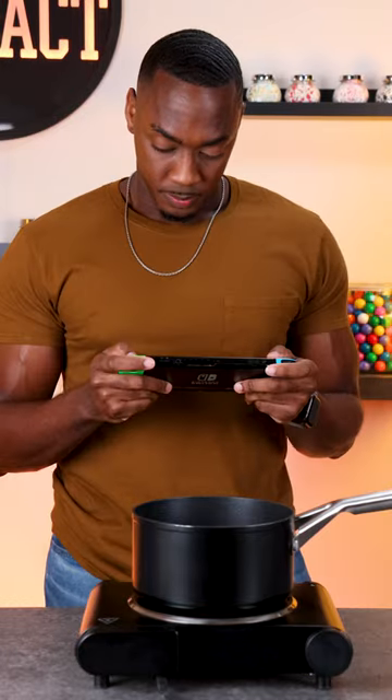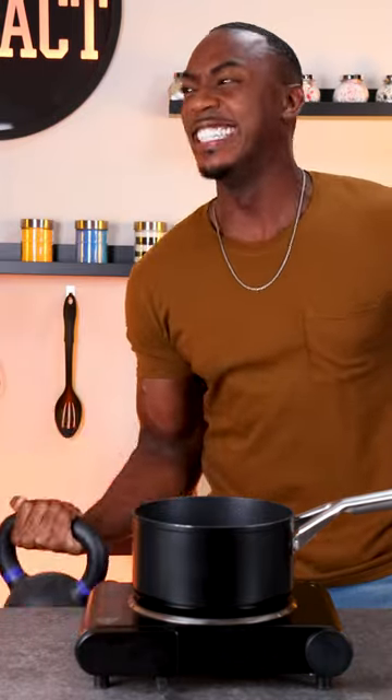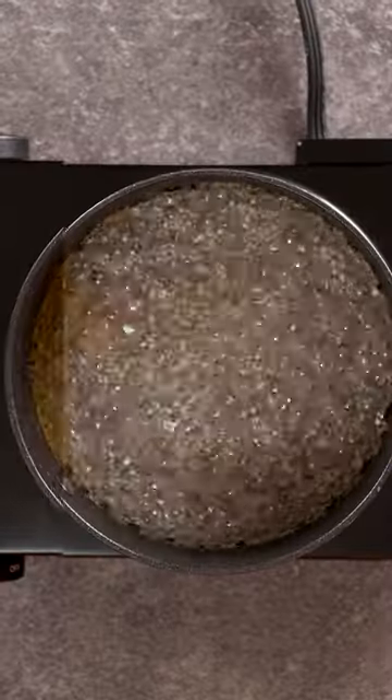Now we wait for the sugar to caramelize, and this can take some time, so we can do a little multitasking while we wait. After heating the sugar, it should go from a color like this to an amber color like this.